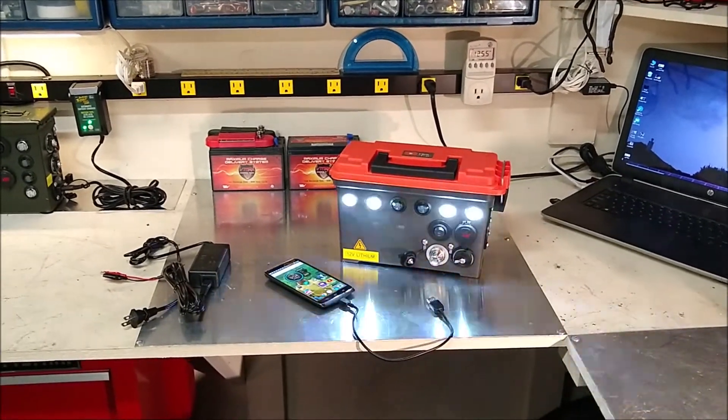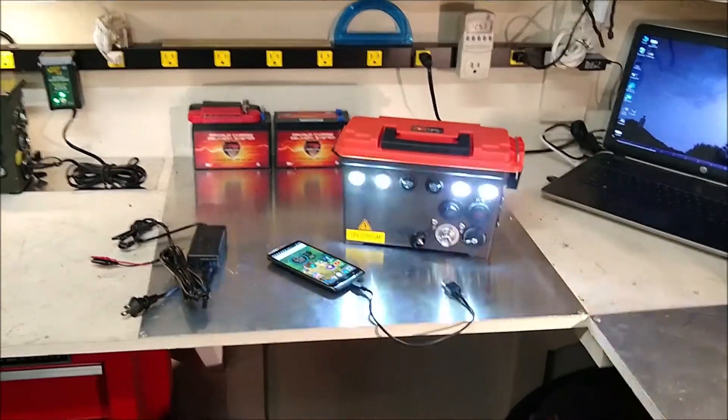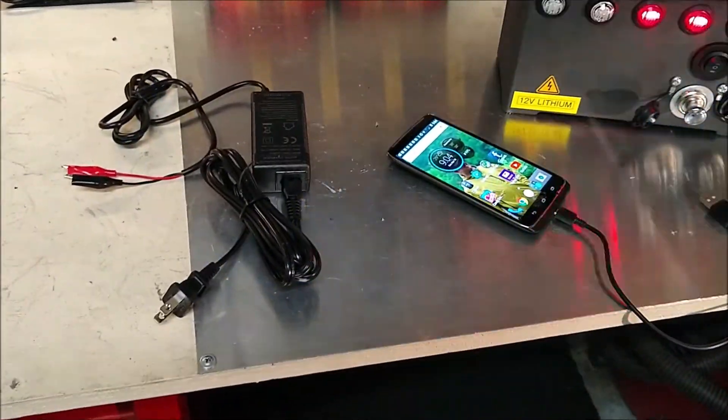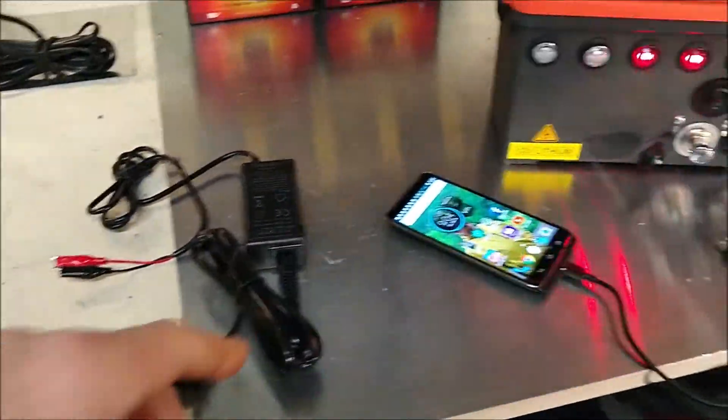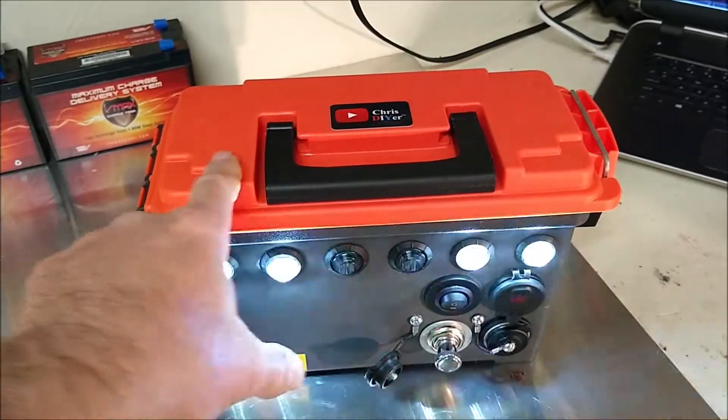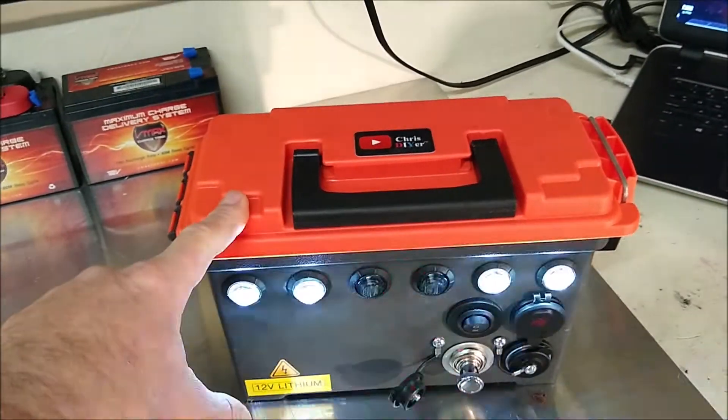Happy Sunday morning to you. Dakota Lithium sent me a 3-amp battery charger for their battery — it works great. Did a couple of quick little mods to this thing. I thought the orange lid on here would look better.